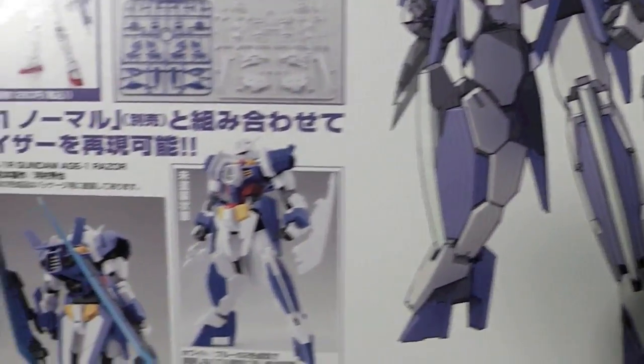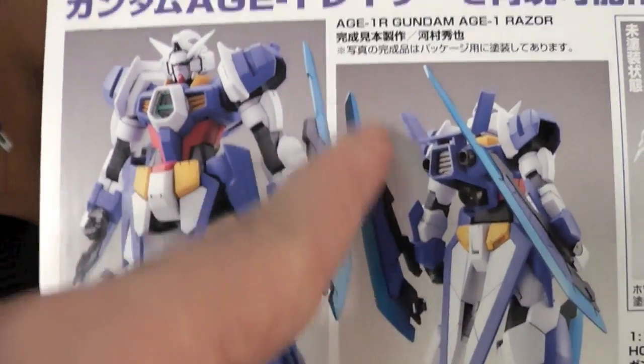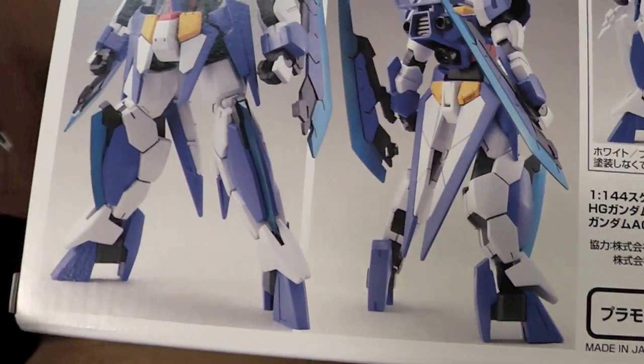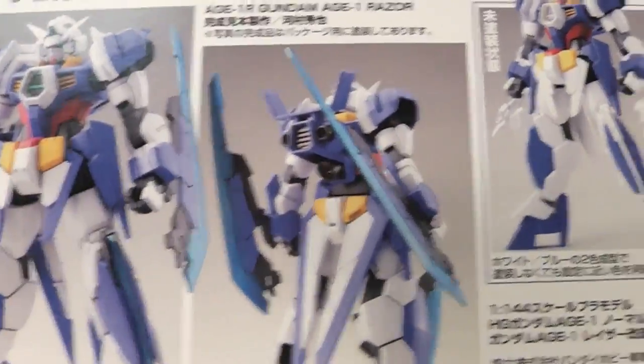This guy looks freaking sick. This is kind of how I'm going to do mine right here. I'm going to do these blades all teal-ish, but mine's going to be maybe a little bit darker blue, but not too dark. It's not going to match the actual parts right here. So yeah, I'm pretty excited.